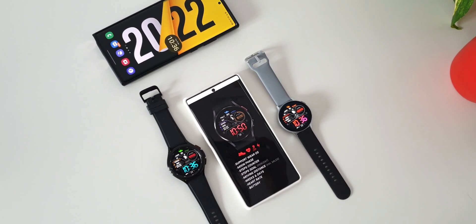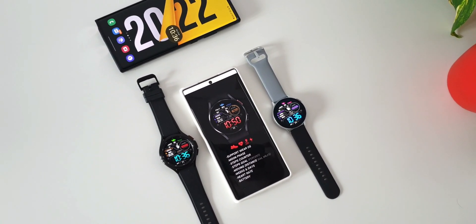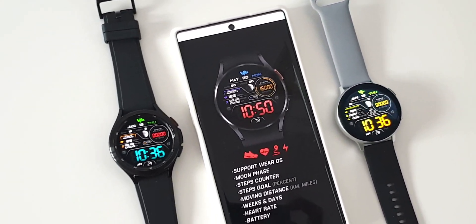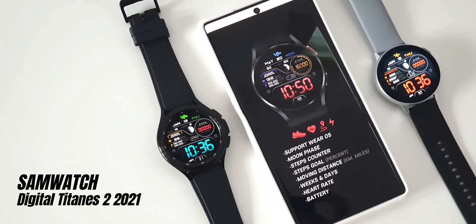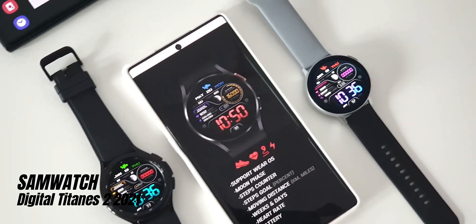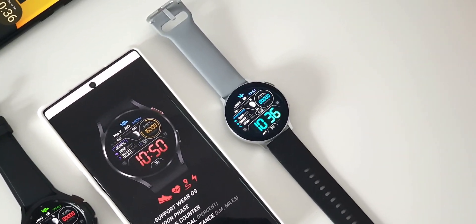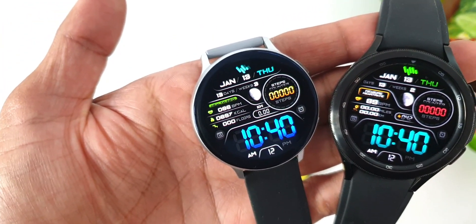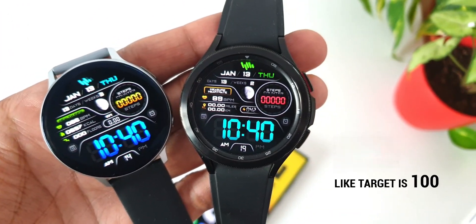Welcome to Apex and another watch face giveaway video. Today I'm excited to share a wonderful digital dial from Sam Watch called Digital Titanus 2 2021. This is their top selling watch face in 2021, and the developer has offered free coupons for both Tizen OS as well as Wear OS devices.